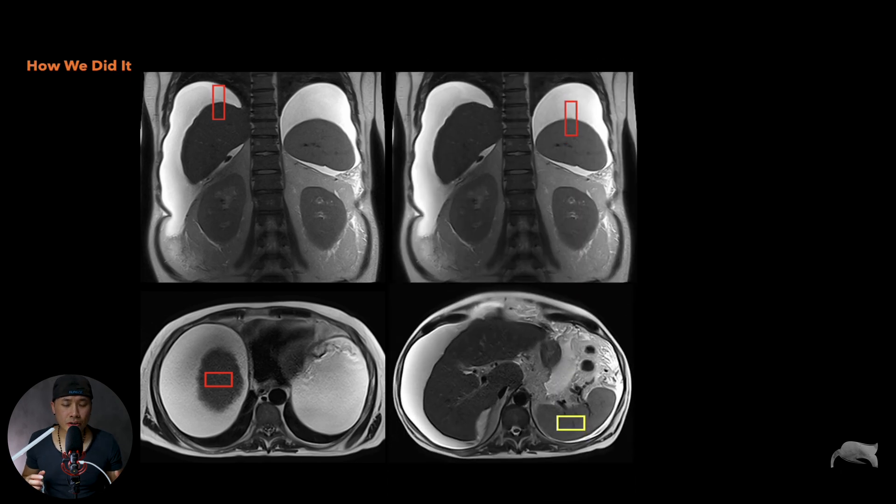What about the spleen? My usual hierarchy is: I go for the liver dome first. If that doesn't work, I go for the spleen — that's the second choice. If that doesn't work either, I go for the face count. That's how I work.